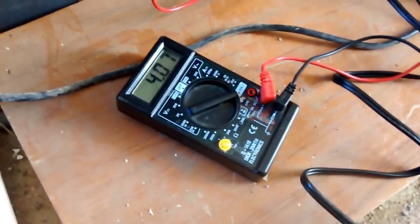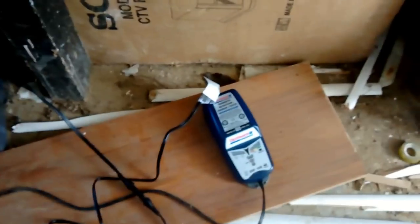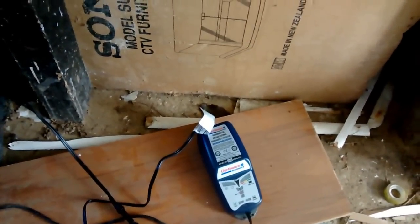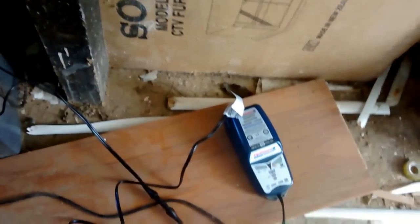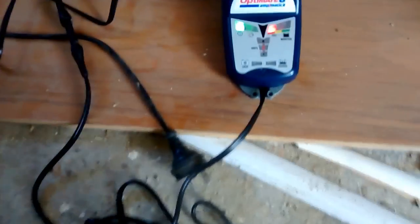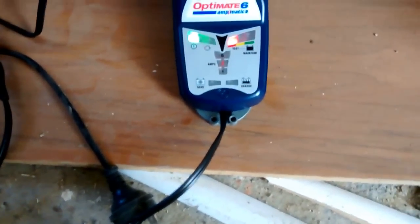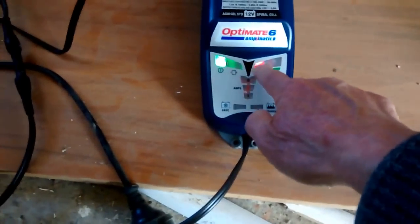So we're going to put the Optimate 6 on and see what happens. The red light went on — that's the test light here. It's on.